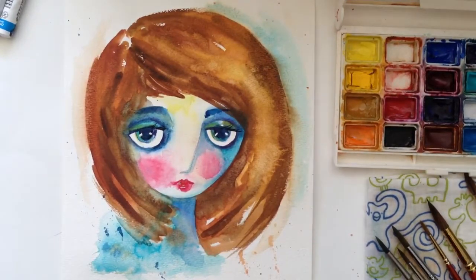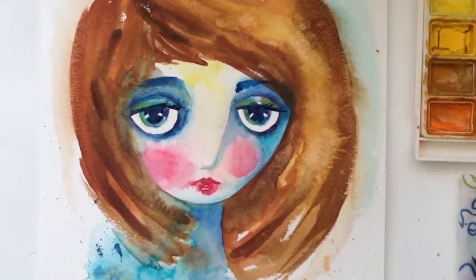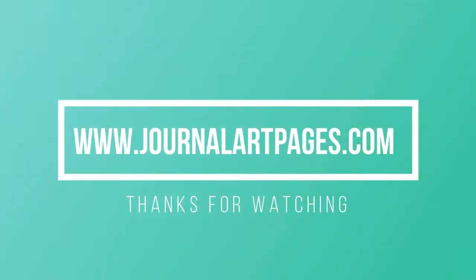Well, I hope you enjoyed this little painting in a loose style. If you did, please give me a thumbs up and subscribe. Thanks so much for watching — happy painting!